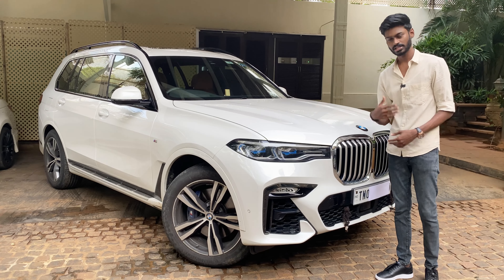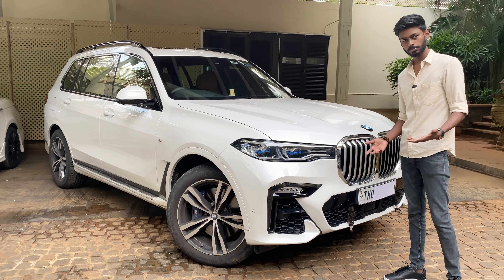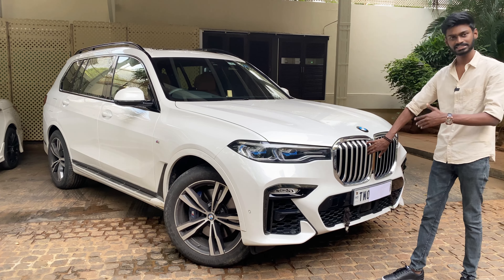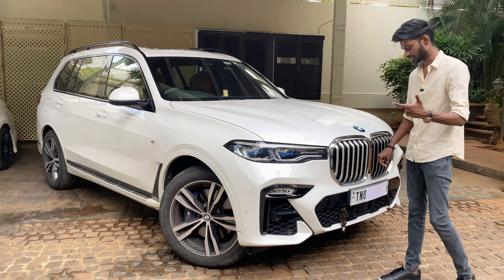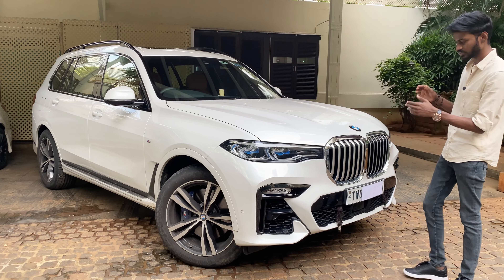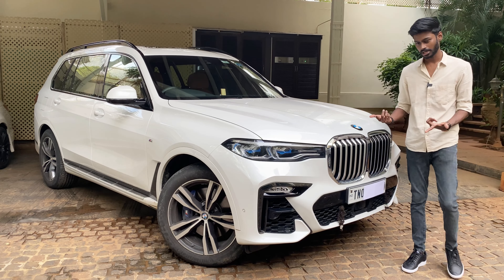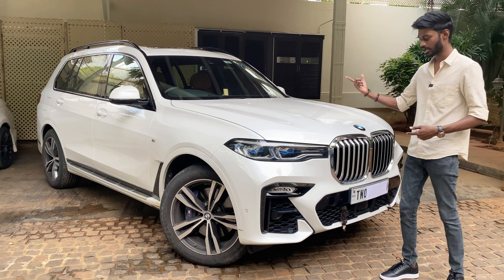That's the main grille. This is an active grille — it opens and closes. In the center of the grille, there is a camera. This car has a 360-degree camera, which is a very important safety feature.